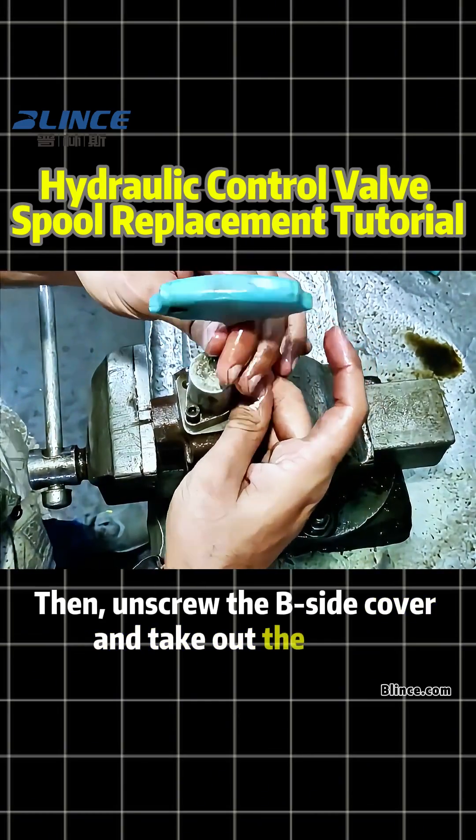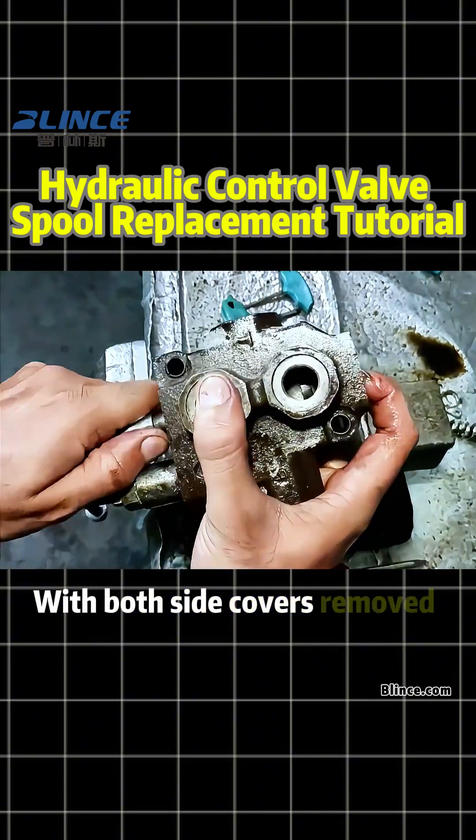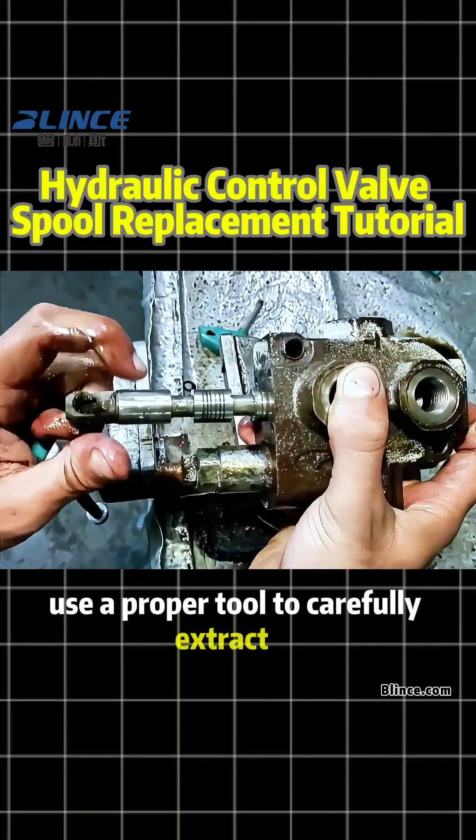Then, unscrew the B-side cover and take out the cover together with the compression spring. With both side covers removed, hold the spool handle. Since it's stuck, it can't be pulled out by hand — use a proper tool to carefully extract it.